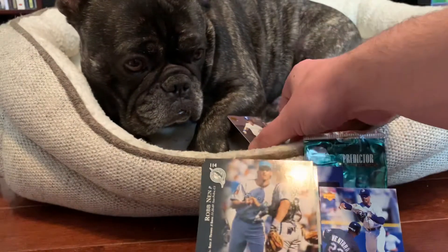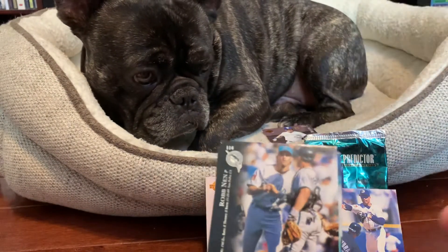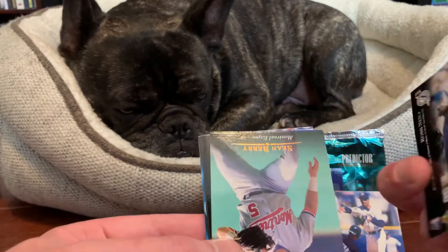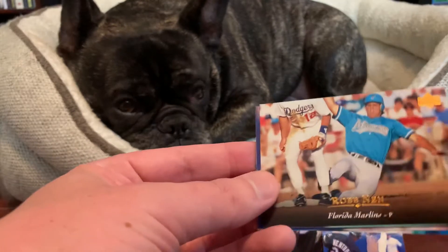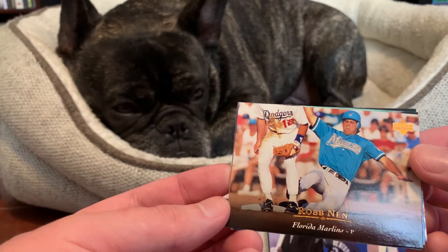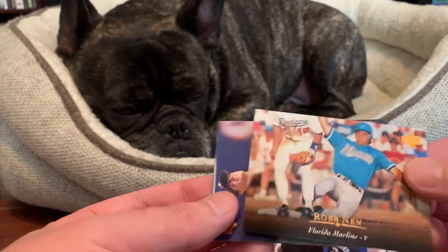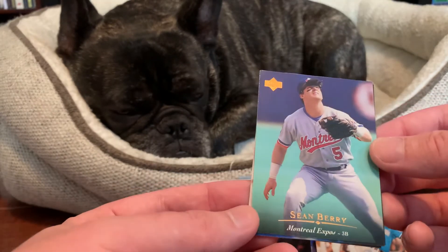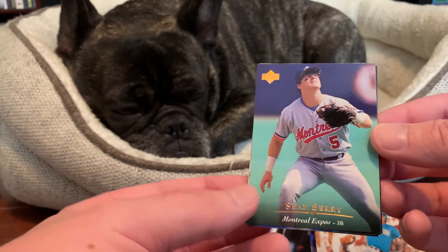Maybe not such a fan actually. Put that down there — close enough. Next up we got a nice horizontal Rob Nen featuring a very bright Marlins jersey. Here's a Sean Berry of the Expos.